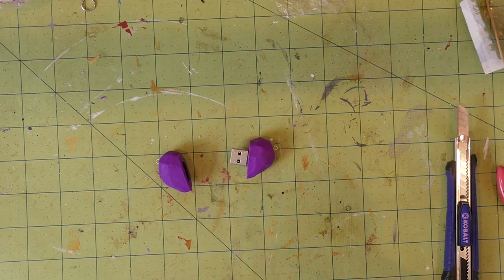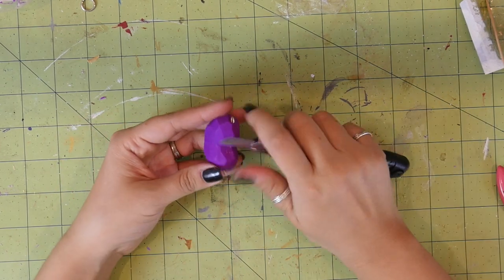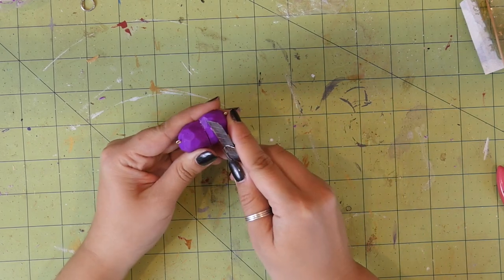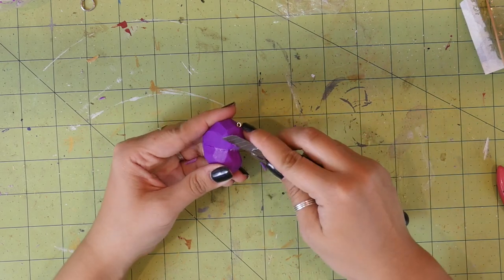This is optional, but you can further refine the shape of your heart at this point. Put the heart together and use your utility knife to slowly shave off the outside again. You have to be really careful here and make sure that you don't cut into where the cover of the USB is, because there's not really any turning back — you can't really fix it after this point.